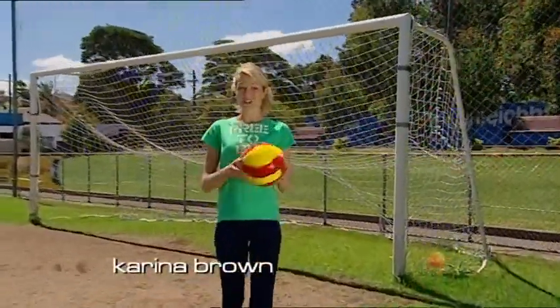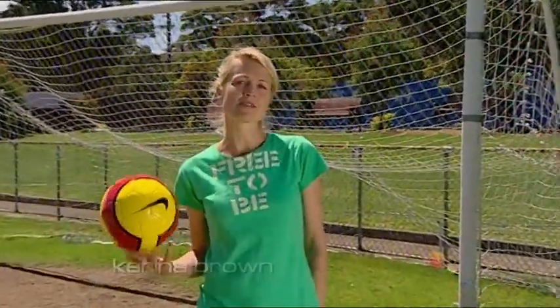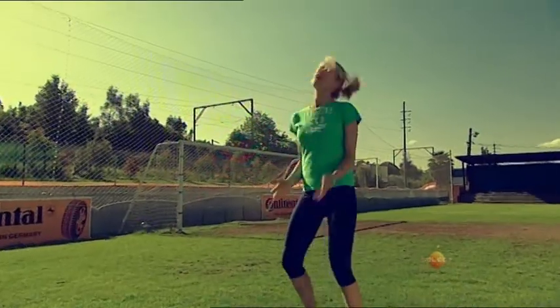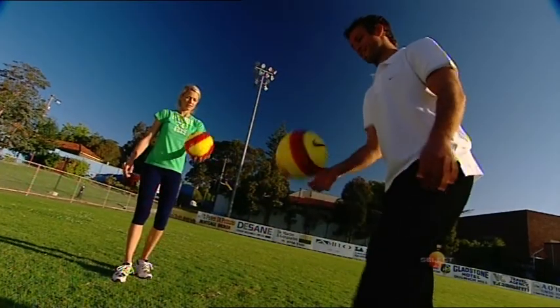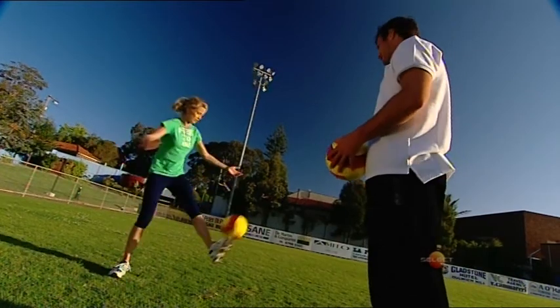Hello and welcome to another Select Soccer lesson. Last week we covered kicking, but as any young fan will tell you, that's only half the fun. My special coach from the Socceroos, Lucas Neal, pointed out that you also need to know how to receive the ball as well.